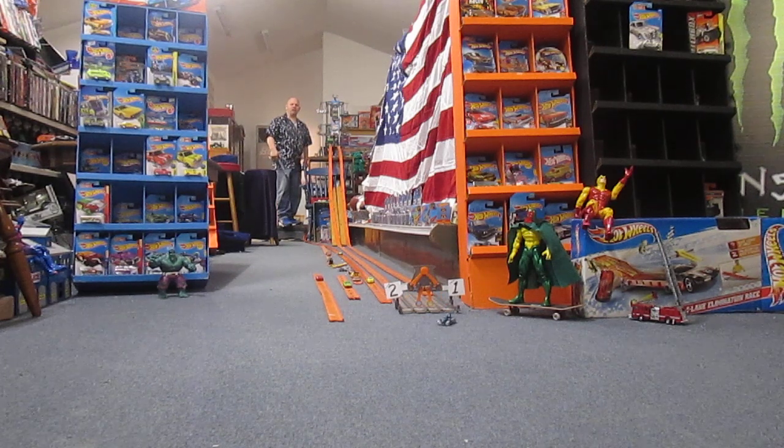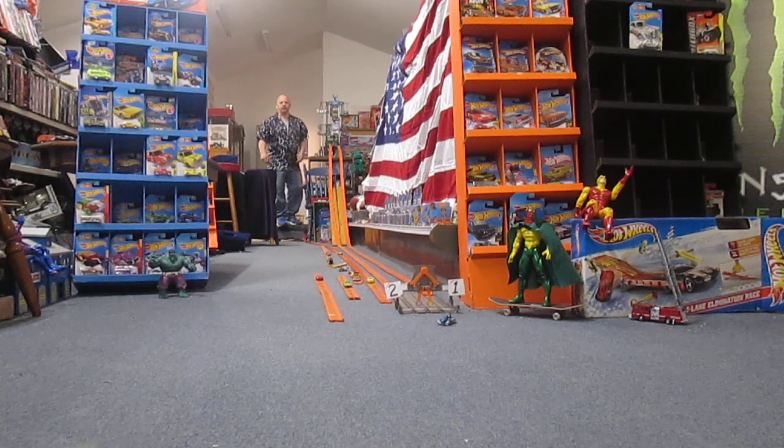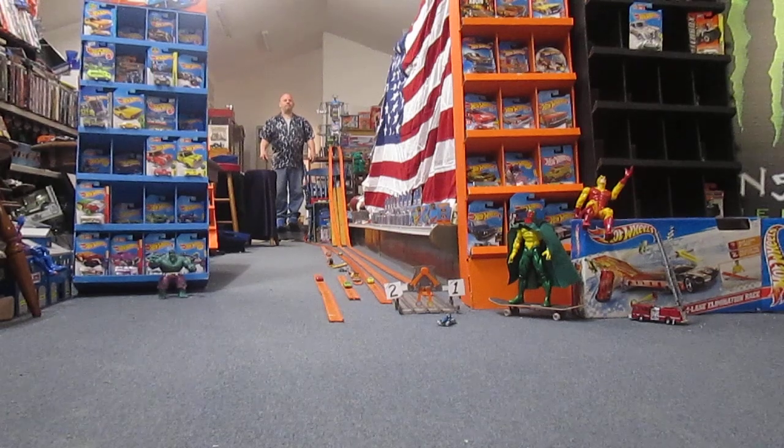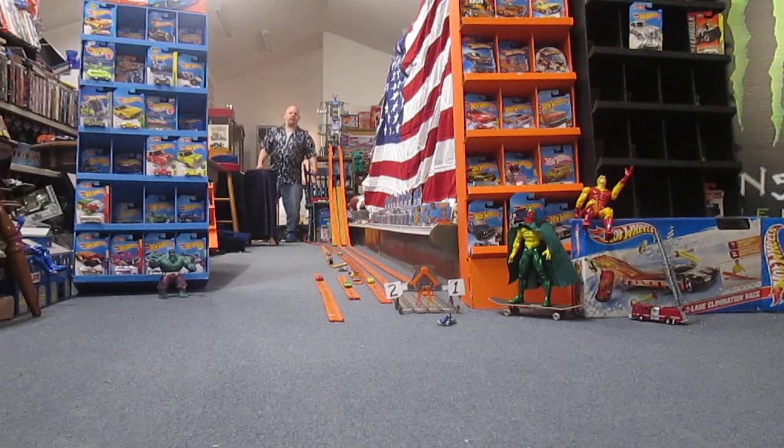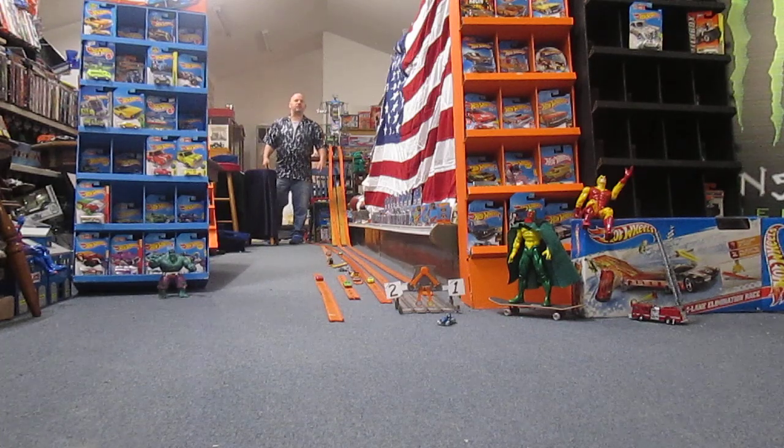Oh, not close at all — blue barely made it through. Yellow is your winner there! Thanks for tuning in to Timmy's Ted again on a ripping race. If you like what you see, please click like, comment down below, and please subscribe.